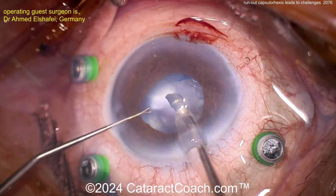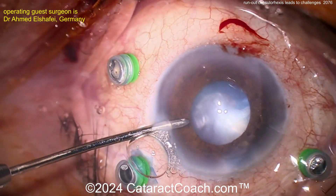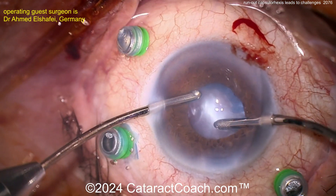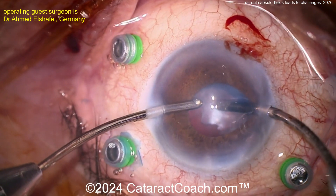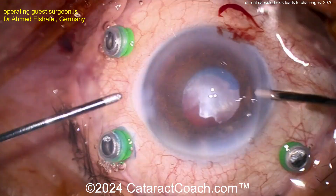Looks like some epinuclear material there. Now going in making a bimanual I/A setup here. I like using that infusion to kind of pull the iris aside to give yourself a little more view and see if you can aspirate some of that lens material. Kind of hard to get all of it.